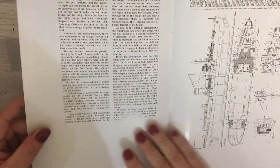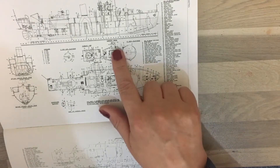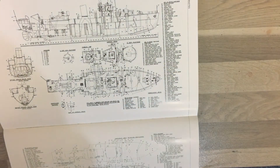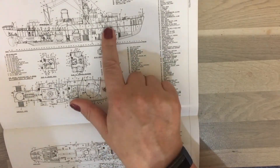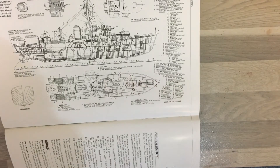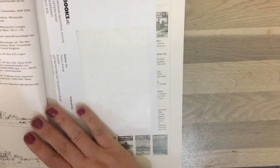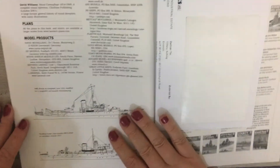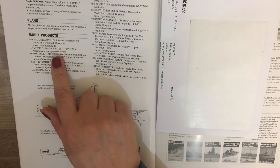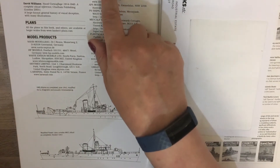The book covers appearance details and then gets into technical drawings showing internal arrangements with the extended forecastle and deck plans for these ships. At the back there are selected references, and importantly for modellers, it lists model products with information and websites for various companies producing kits or upgrades.